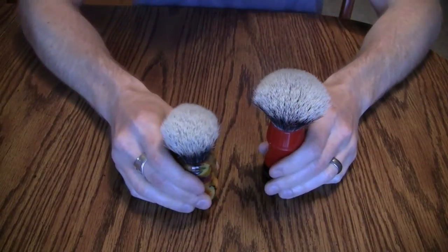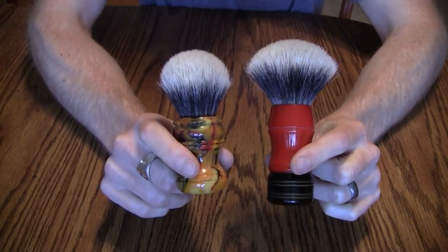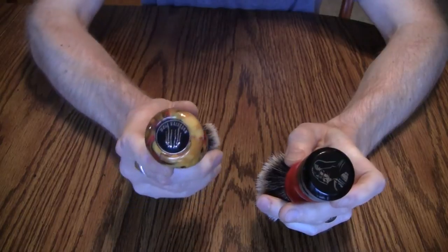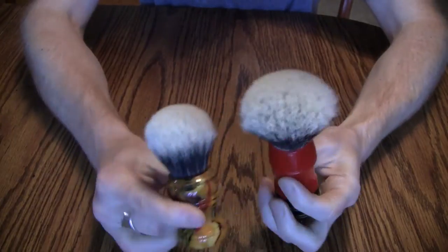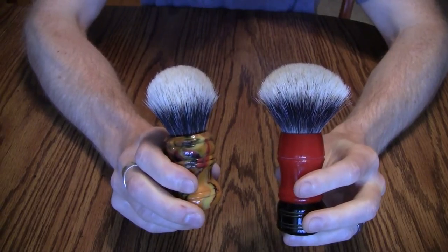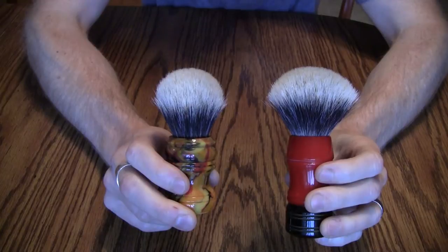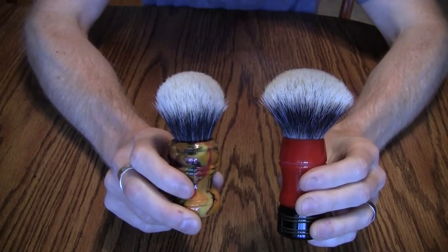Hey everyone, I'm here with another video on knots and specifically the difference in type of knot. I have here a Wolf's Whiskers and a Nathan Clark Darth Vader brush — two very different handles — however they have knots made out of the same hair. They are both the Nathan Clark NV White: this is a 24mm bulb and this is a 26mm fan, both set to 50 millimeters.